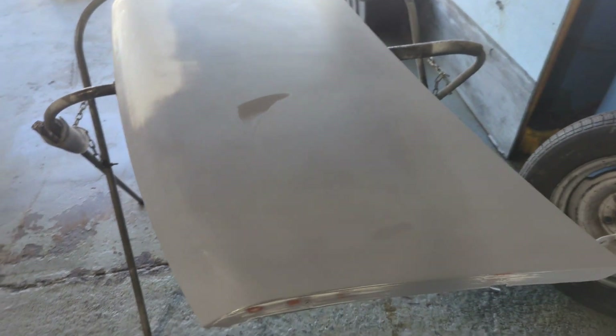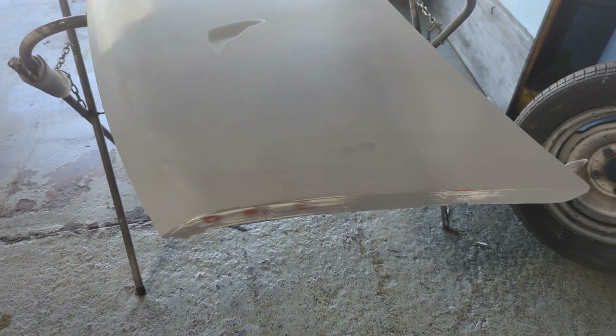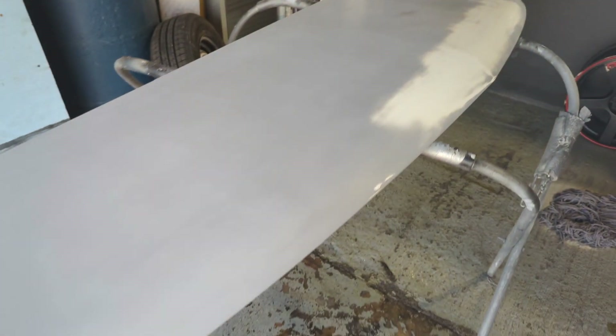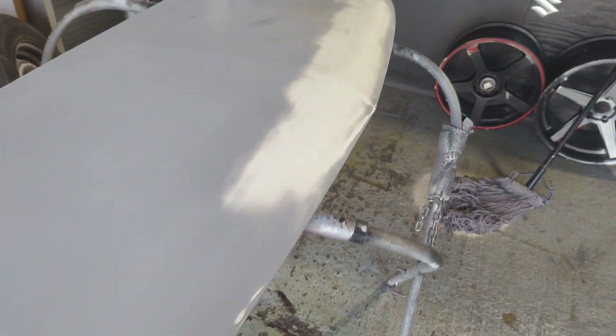Alright people, so I finished fixing the dent on the hood, primed it out, got it all smooth, and have it ready and prepared to paint. It's Sunday so I'm gonna call it a day.